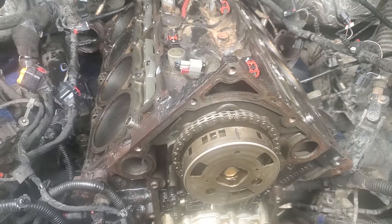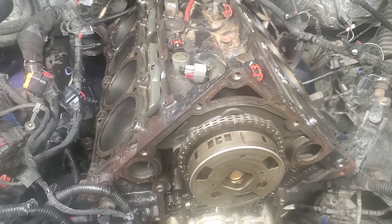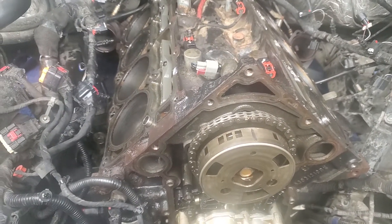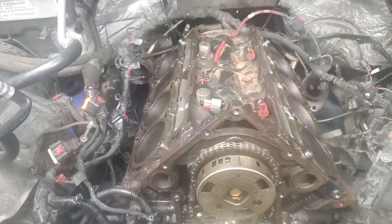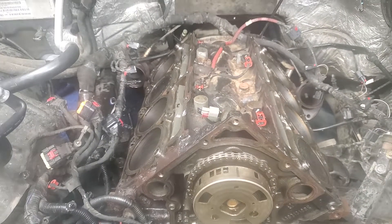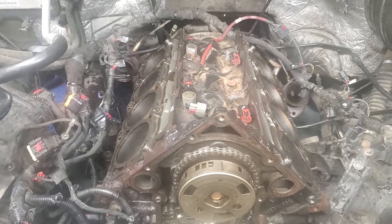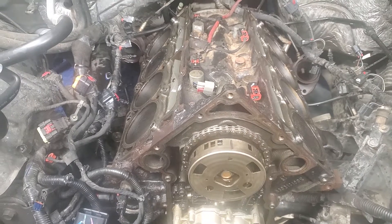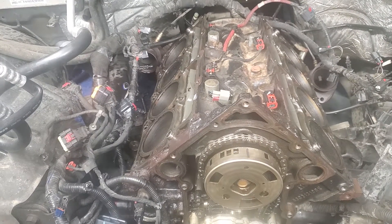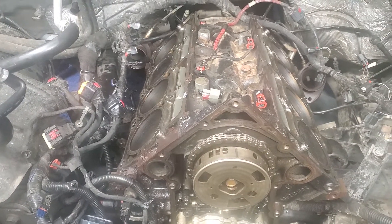This is part five or whatever — there will be one more part coming up for the final so you can hear it run, after I get it all back together. I'll pause this one this time — last time I accidentally stopped it. Going to get the gaskets on there, get the heads on there, get all the bolts in, and probably give you a little view of that before I go to bed.